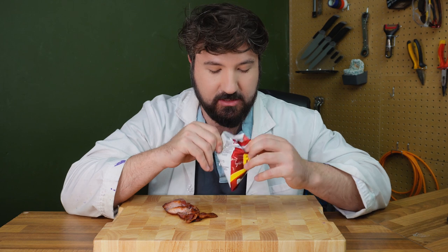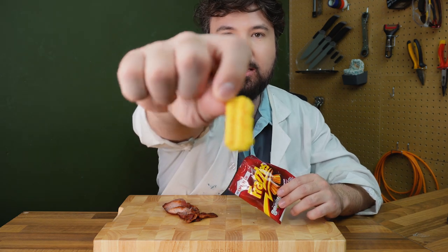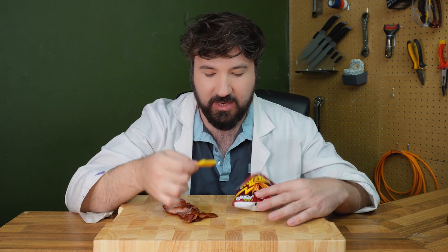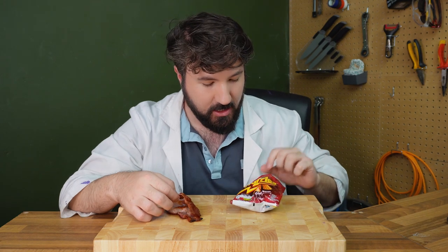Next up we've got crispy bacon — and if you know, you know with these. These are kind of OP crisps in the UK again. I remember these from my childhood. The crisp looks just like a little piece of bacon. Let's try the bacon first, then the frazzle. This does have a strong bacon flavour, but next to real bacon it actually doesn't taste that strong. Definitely the bacon wins this one.